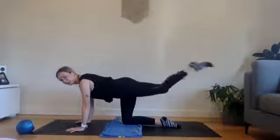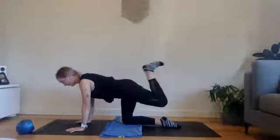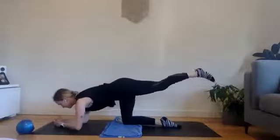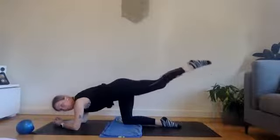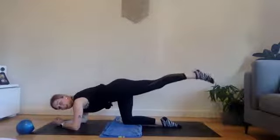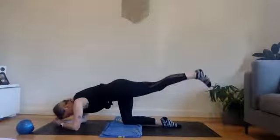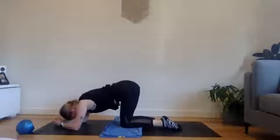We're pulling heel in, extend it long — pull it in, extend it long. Little flex of the heel in, little point of the toe out. Feeling that opposite glute working? Come onto your elbows if you're feeling a little wristy. Last five — and then we have pulses. Three, two, one. Hold it — pulse, pulse, pulse. Little pulses staying really strong, breathe through it. Five, four, three, two, one. Let that leg come in, give your bum a little wriggle.